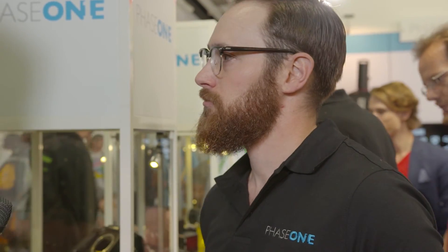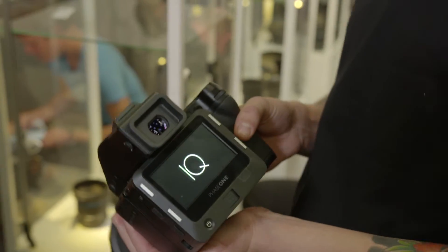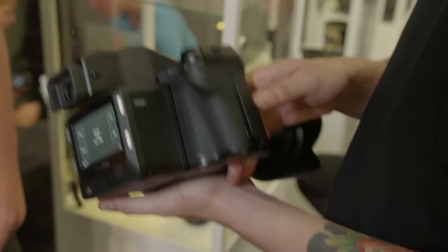We also saw a demo the other day — there's now a Profoto trigger built in. That demo is on the Profoto stand and we can't talk too much about it as it's still in pre-release, but we'll have more news in a couple of weeks. The XF camera system has a full Profoto Air Trigger built into it. With previous firmware you could just trigger a Profoto Air Sync, but now there are more features that we've tapped into. As a Phase One and Profoto user, that's going to be quite exciting.